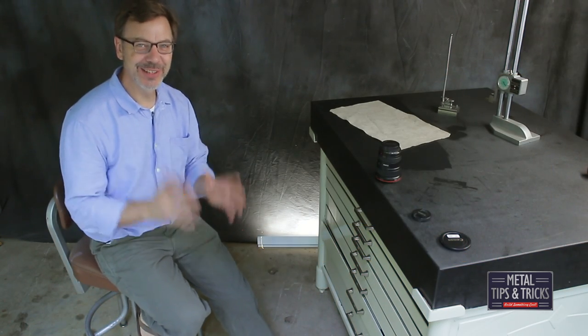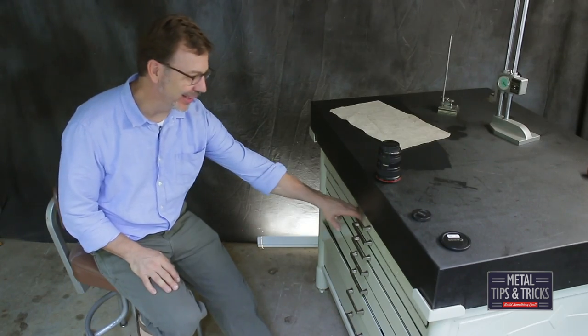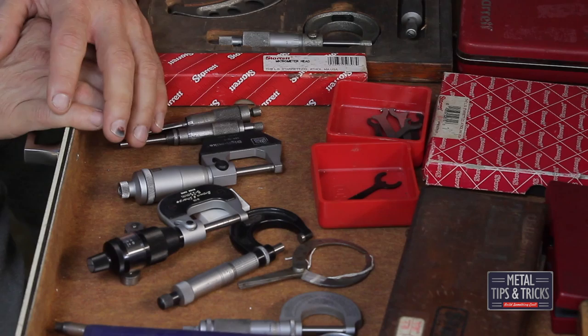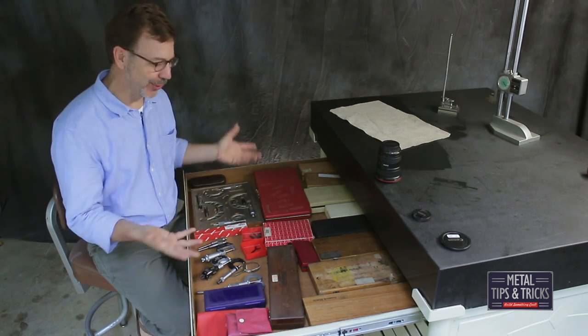We're finally at the last video of this series of the Ultimate Metrology Center. This is part six, and I'm really excited about opening these drawers and inviting you in to see what I got. I'm kind of doing this video for two reasons. One is to show off, because I think it's so much fun to show the tools.